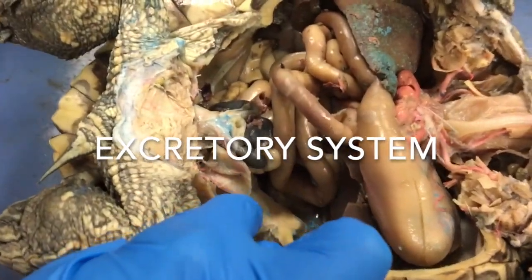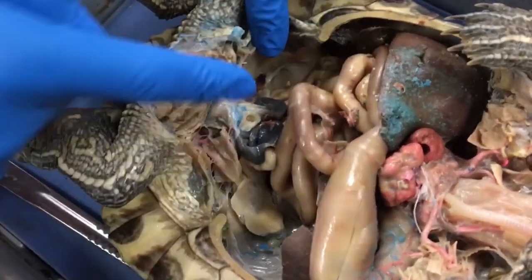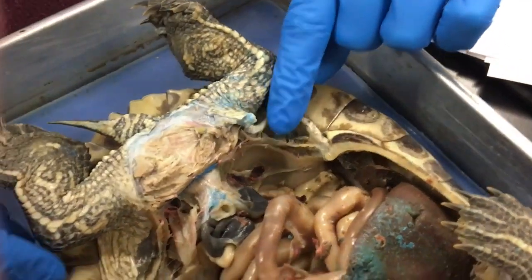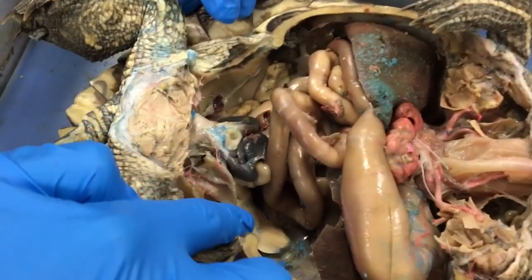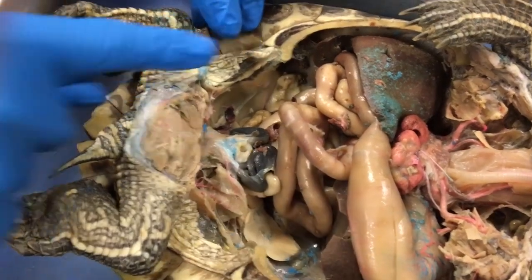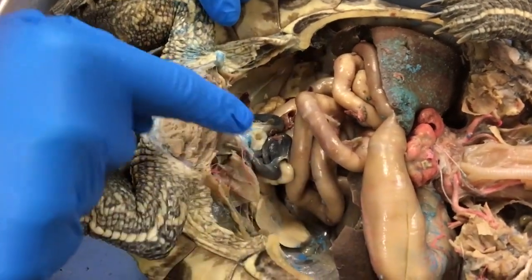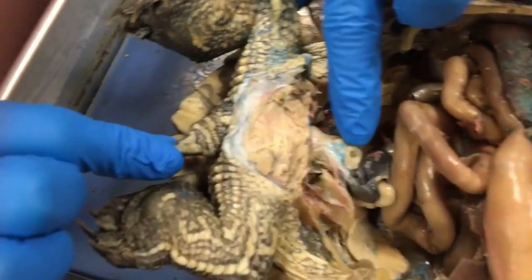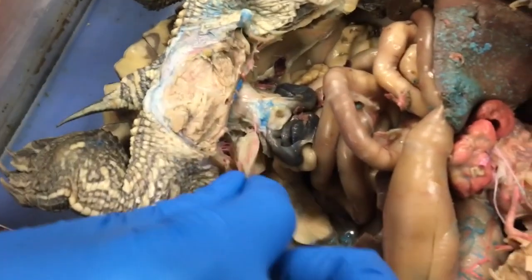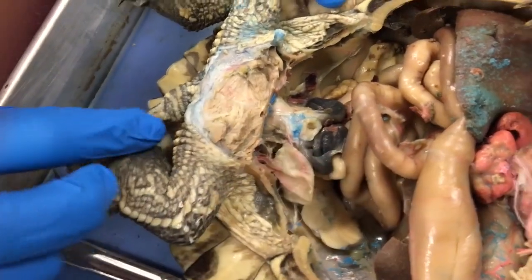The metanephric kidney is the turtle's main organ of the excretory system. Turtles have paired kidneys, and they remove wastes. Renal arteries and veins transport blood to the kidneys, which remove water and nitrogenous wastes from the blood. Water is often pumped back into the body while the nitrogenous wastes are concentrated into uric acid, which is then removed through the cloaca. The waste is stored in the urinary bladder until it is ready to be excreted through the cloaca.